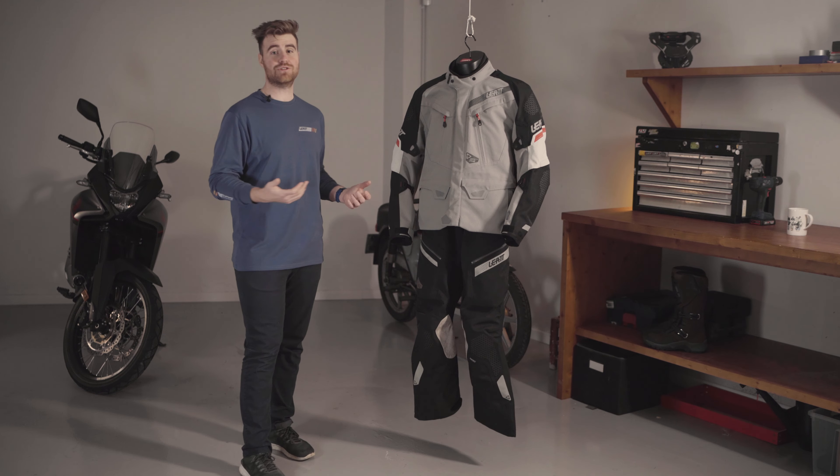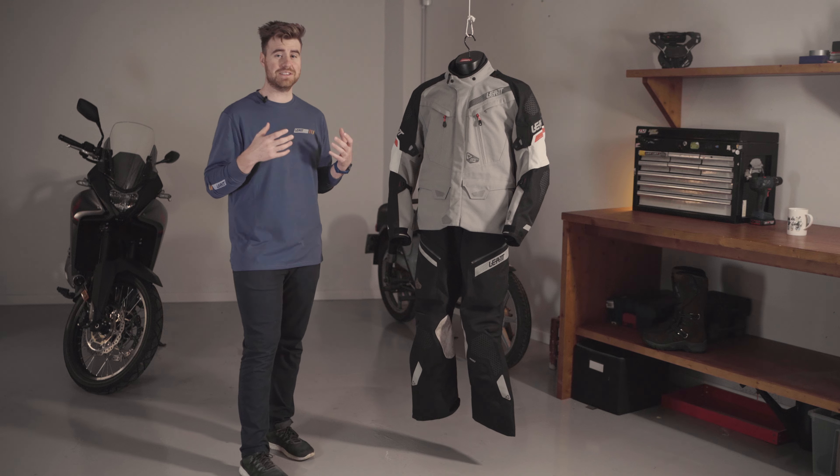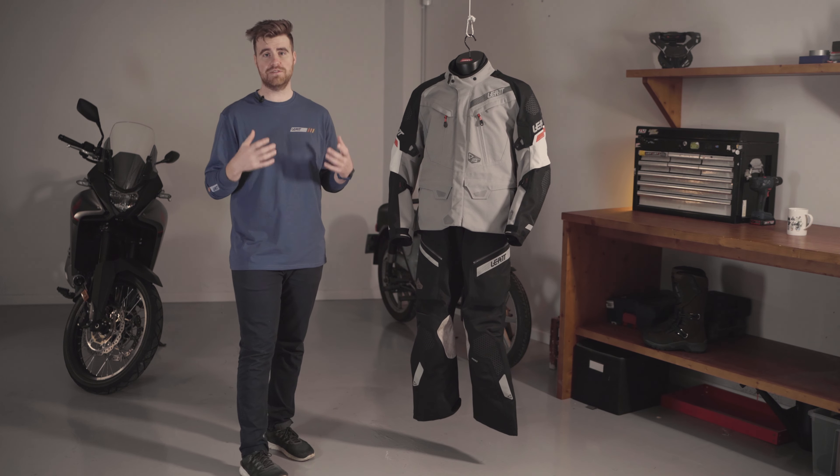Welcome to Liat. This is the Drytour 7.5 — Liat's fully waterproof, weather-sealed adventure kit.